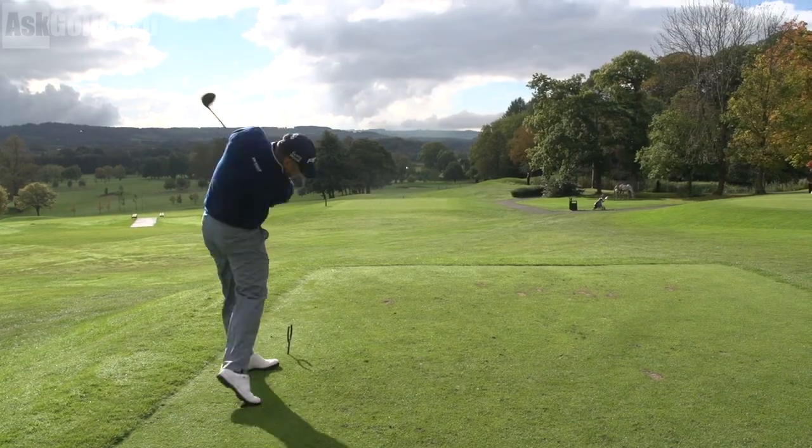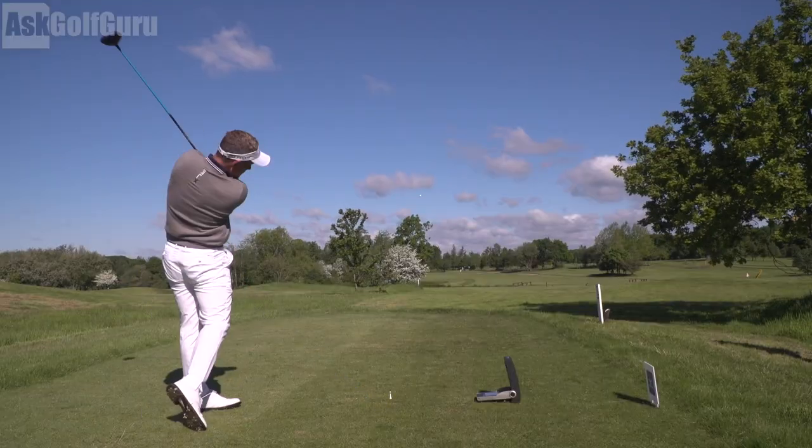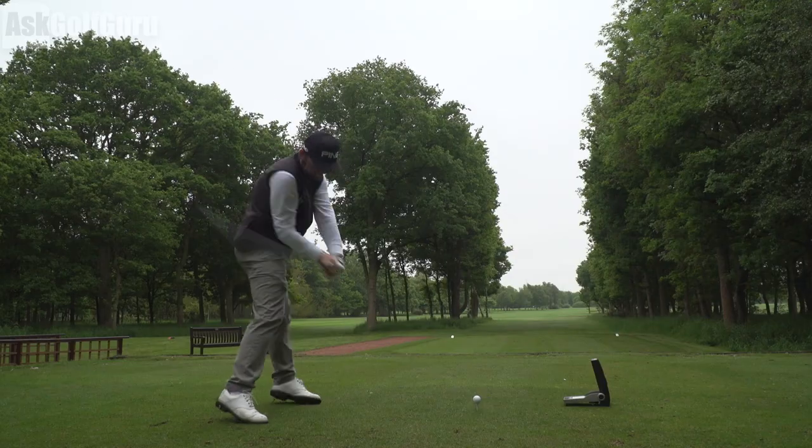Welcome to the Golf Swing Weekly Fix, every Tuesday evening at 8:30 UK time. My name is Mark Crossfield and today we're taking a close look at Lee Westwood, Luke Donald, and Andy Sullivan's golf swings — three European Tour and PGA Tour players that I've been lucky enough to play with. Let's get stuck in.